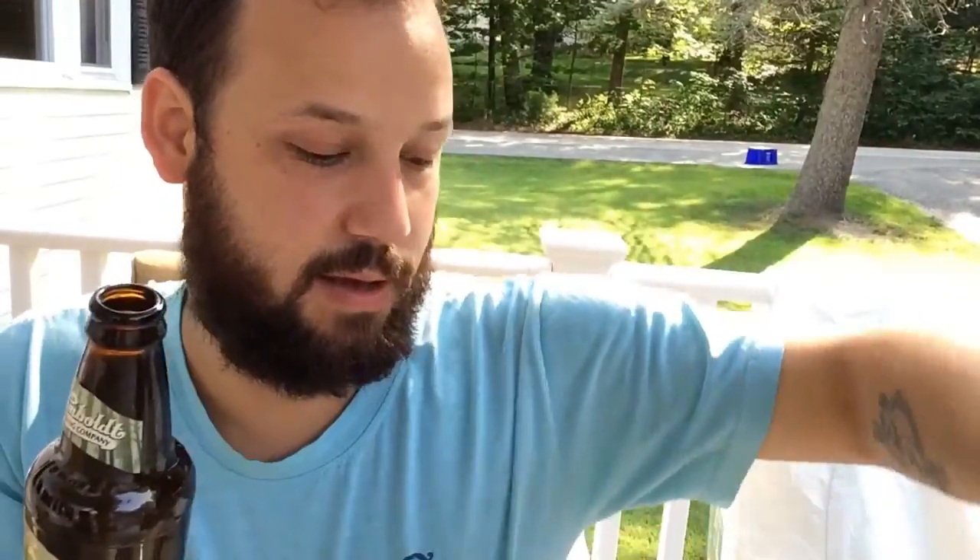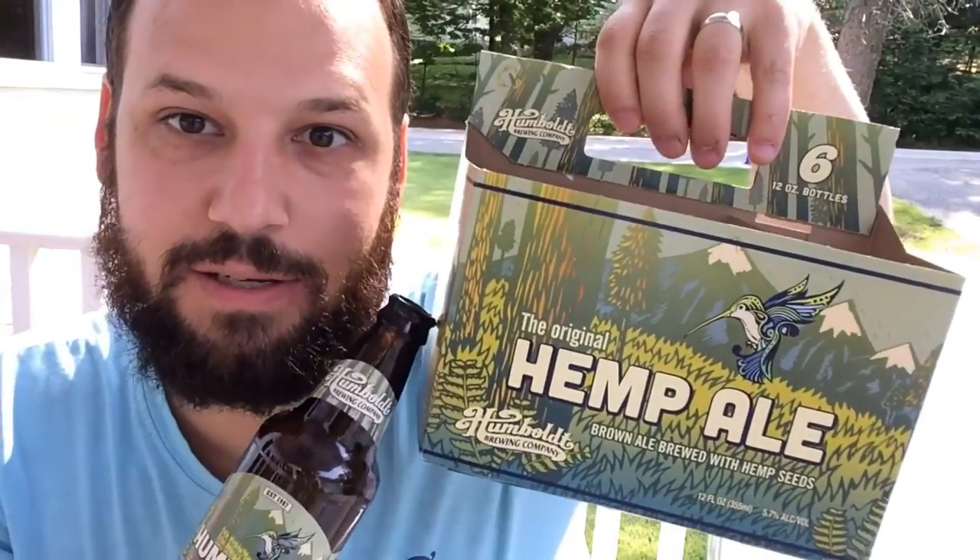Thank you guys for joining me. It's been fantastic hanging out with you on this deck. Be sure to try Humboldt Brown Ale — you'll see this case right here, it says hemp ale, can't miss it, it's fantastic. Y'all be good. Make sure you follow me on Instagram, follow me on Twitter. I'll see you guys next week.